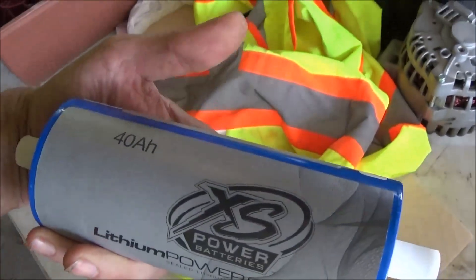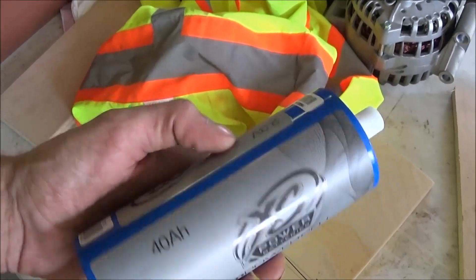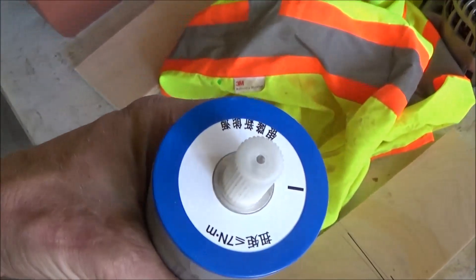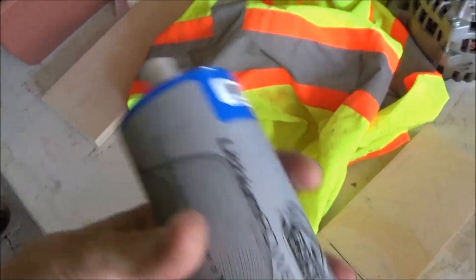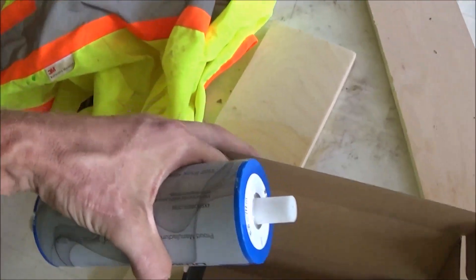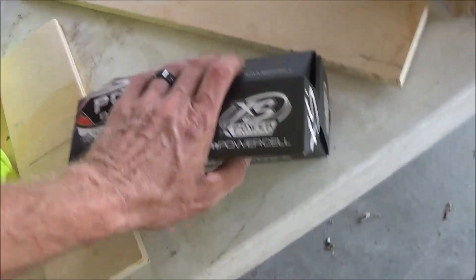But they've been re-wrapping the cells, putting 30 amp hour batteries in a 40 amp hour wrap. So I would rather go ahead and pay a little bit of extra money and get that guaranteed product that I know is right. I trust XS Power — they're the best.